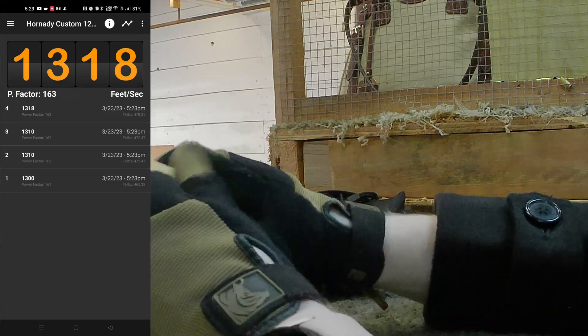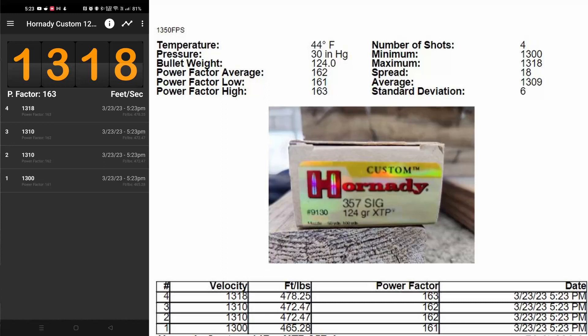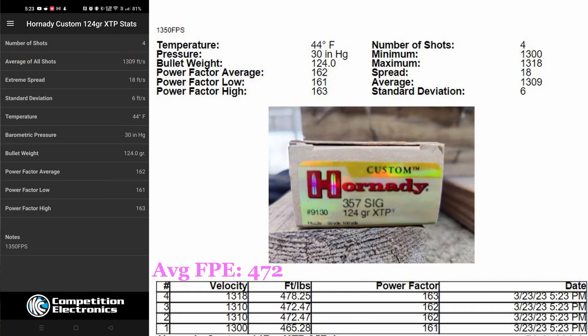I just wanted to shoot another one — because why not? So there's our four, technically. Average: 1309. So a little below our rated 1350. The spread is 18. The deviation is 6. Anything below 10 is really good in my opinion. We will put foot-pounds of energy at the muzzle when I calculate it.